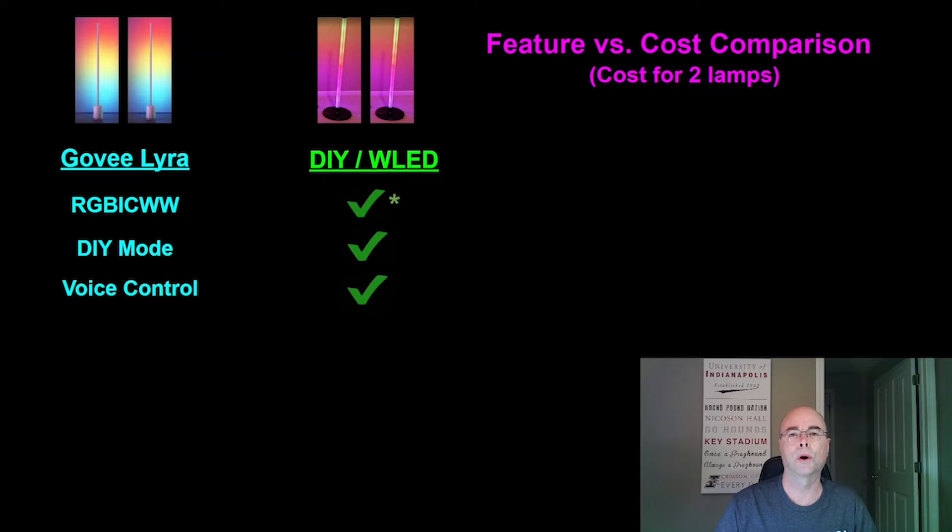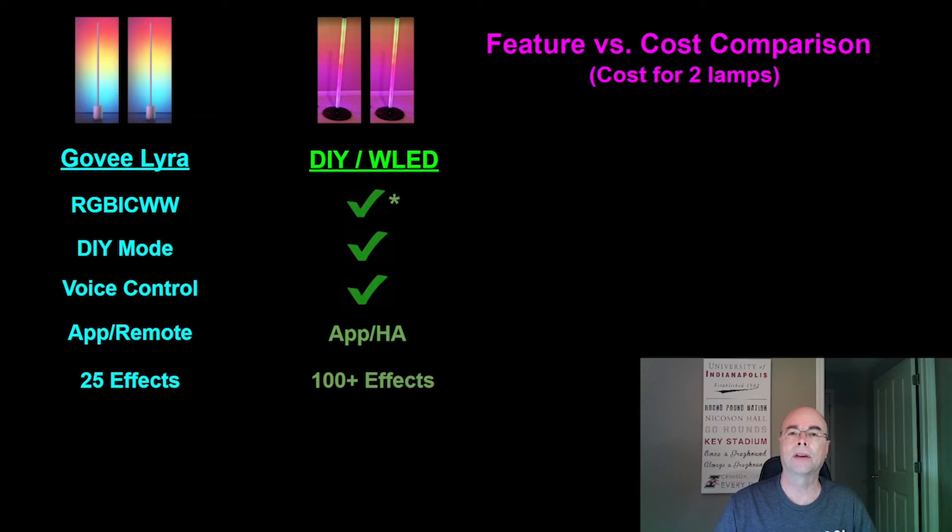Voice control — through our Home Assistant integration we can control these lights with both Google Assistant and Amazon Echo. They list a mobile app and an RF remote; WLED has a really nice mobile app as well, and we have Home Assistant control. Someone more talented than I could add an IR or RF remote if that's what you want. They list 25 lighting effects — WLED currently has over 100. They list 6 music modes — the sound reactive version of WLED has 15 music modes. We've pretty much checked off all the boxes.